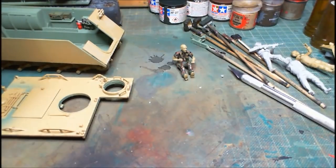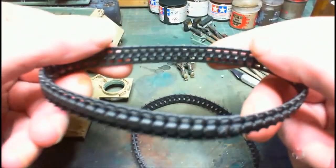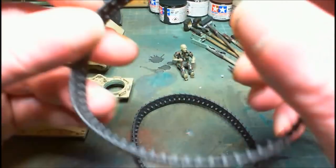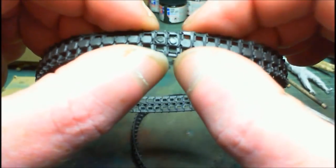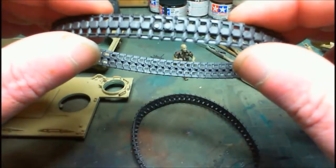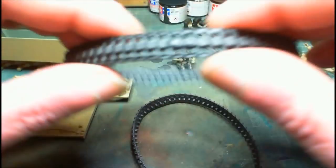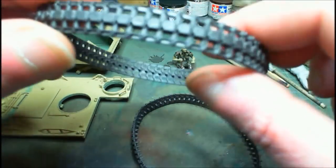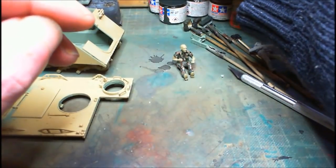One thing I can do is work on the tracks — they're just dry-fitted and they're not going to fall off. I can't even find the joint. What I'll do is give them a dark iron metal color with a bit of a rust wash, clean off the center section which is black rubber, repaint the black rubber on those, and then put the tracks aside for final assembly.